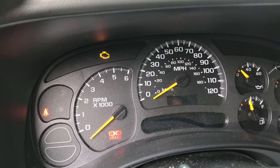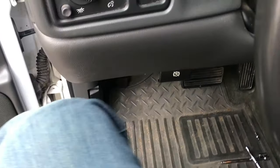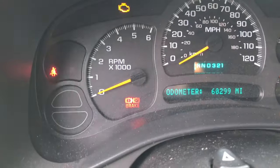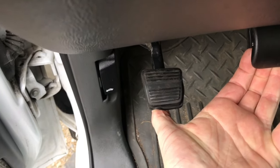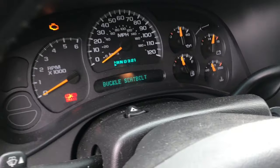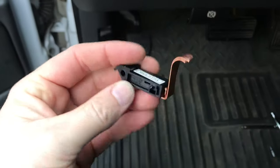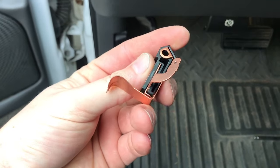It stays on no matter what you do. Go ahead and stick it down — it's on. Let's go ahead and release it — it's on. Sometimes you can just pull this all the way up, but that's not my case.